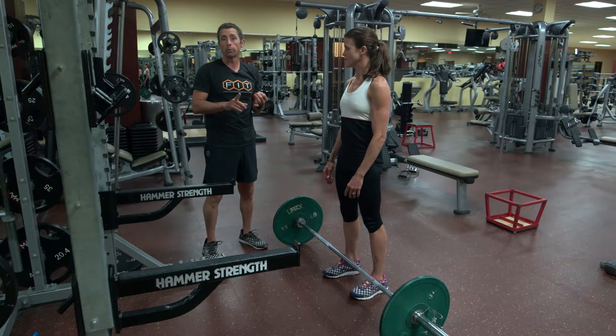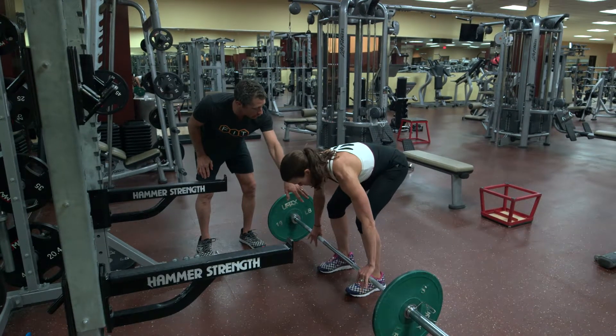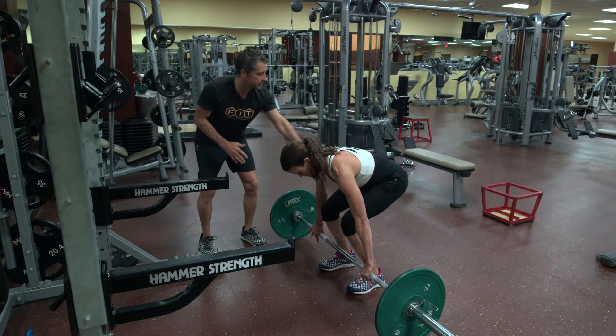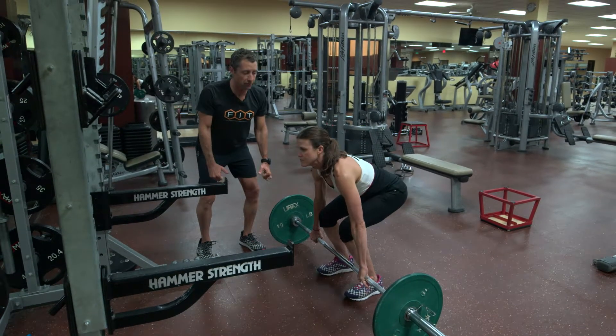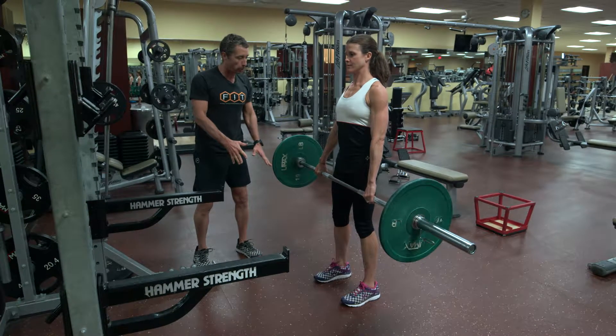We're going to go through a deadlift — some people call it a Romanian deadlift. We want the bar position to be over your midfoot, pretty close to your shins, hips towards the ground, nice stiff trunk and back. That's a perfect position to stiffen the trunk and lift the bar off the ground.